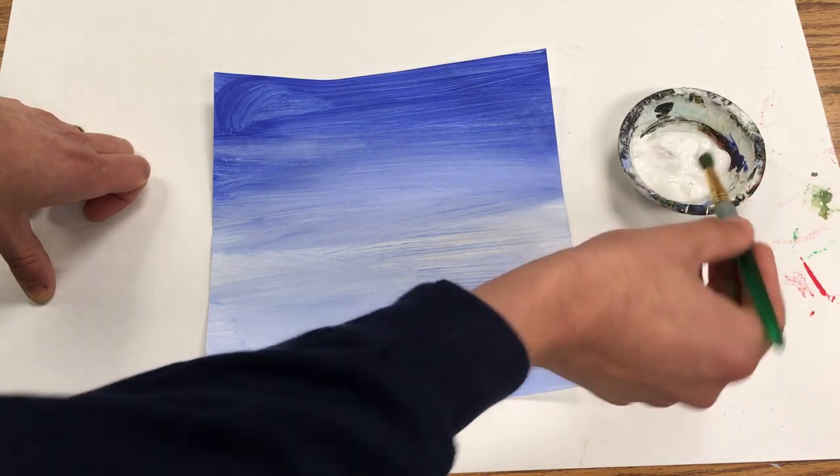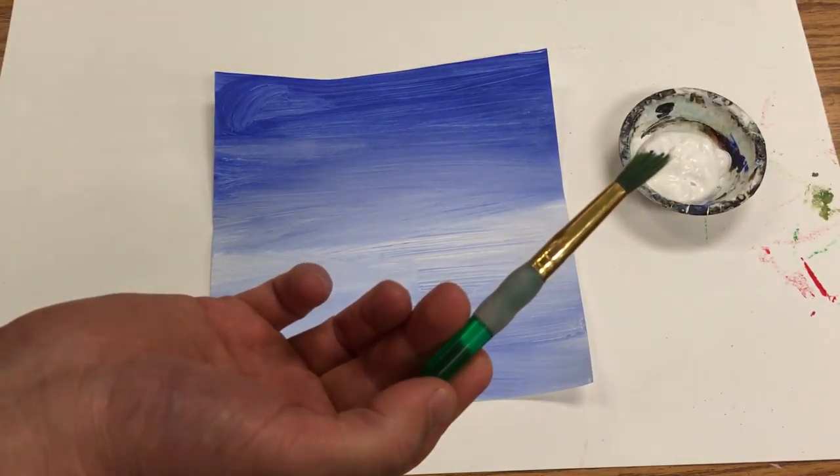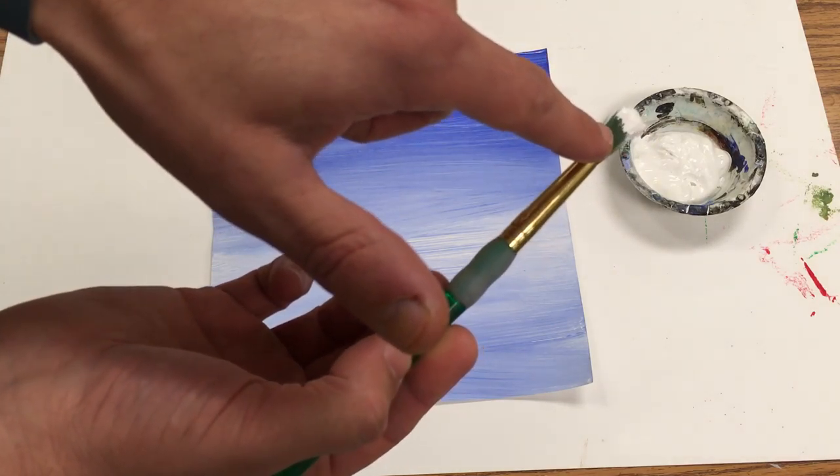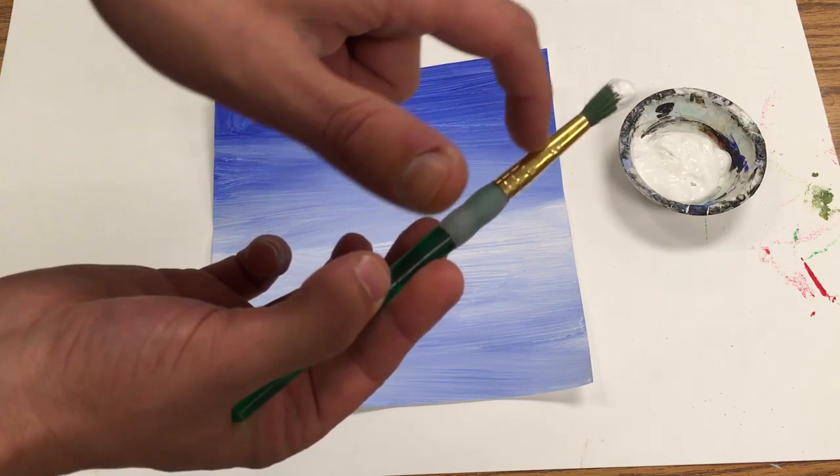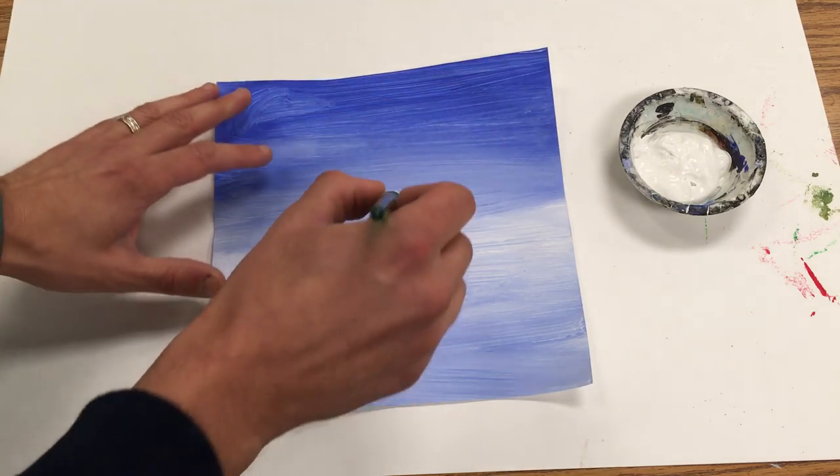I'm going to dip just the tip of my brush — you can see only the edge of the hairs are dipped in the paint. I can still see all the hair, there's no paint further up, and I hold it like this.